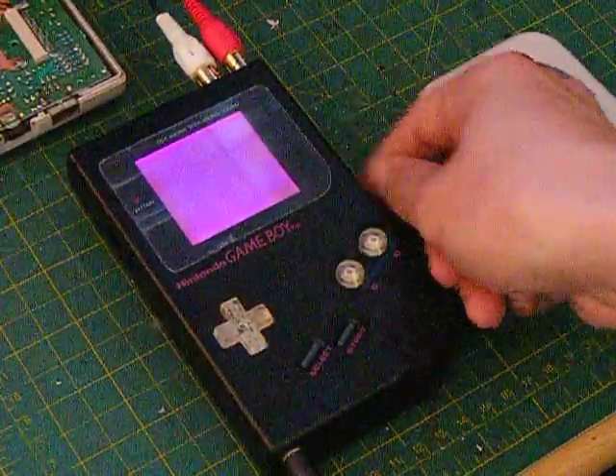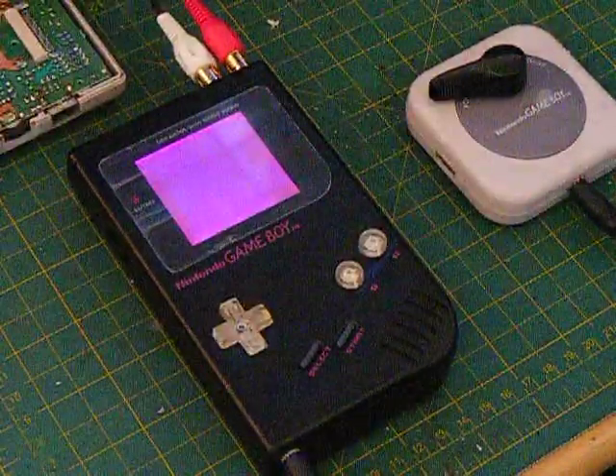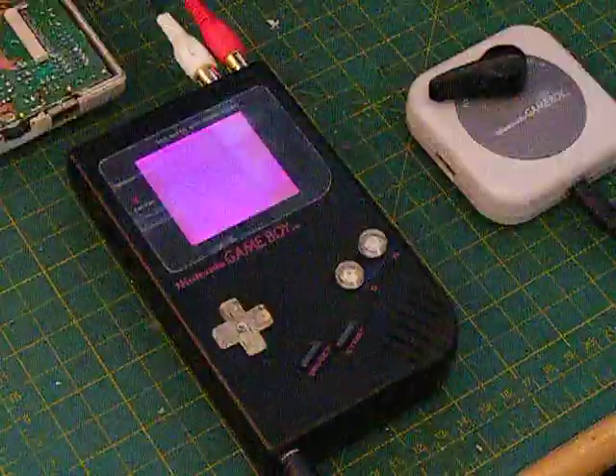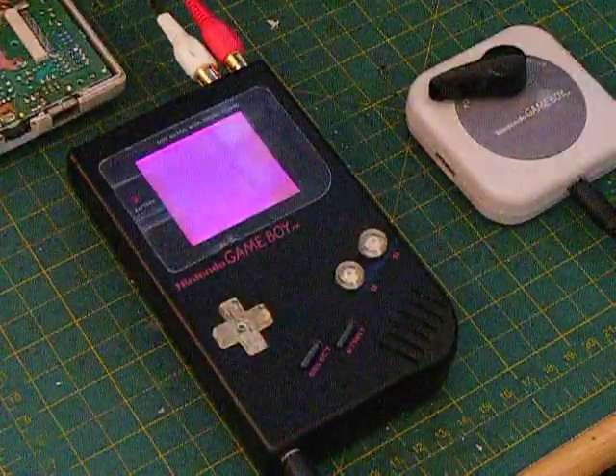Mods available through greatbit.com. Also, if you have a unit already in existence and just want this little jack installed, get at me. Hope you enjoyed the demo — later.